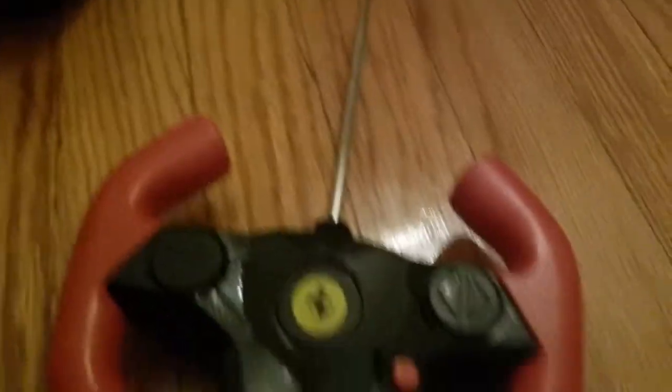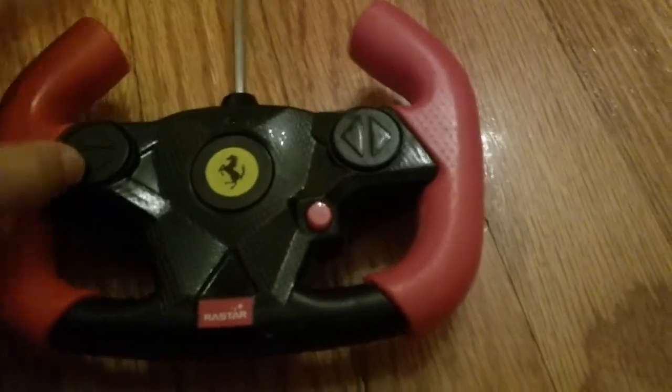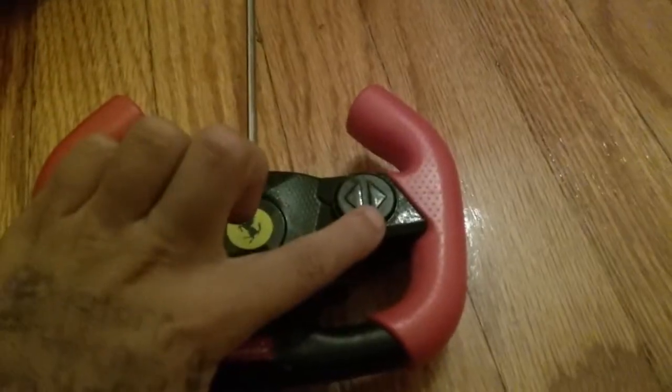So pretty simple controls. Forward - sometimes it just does a really cool effect. So forward, backwards, right, and left. Those are the controls.